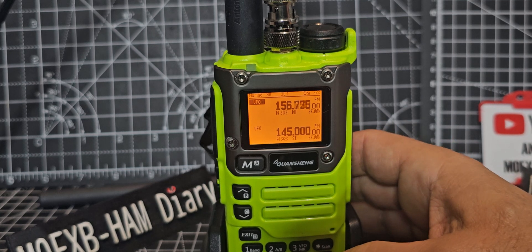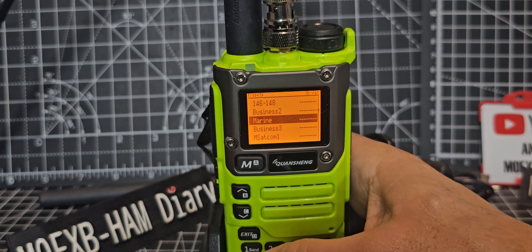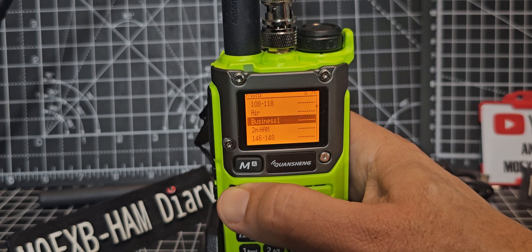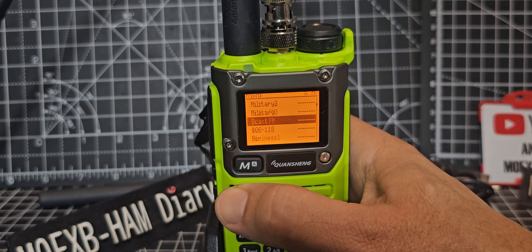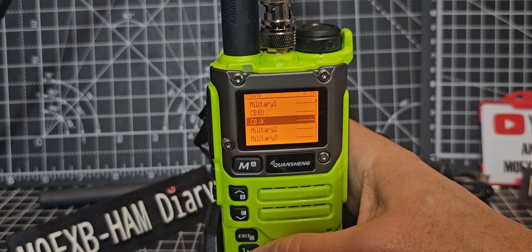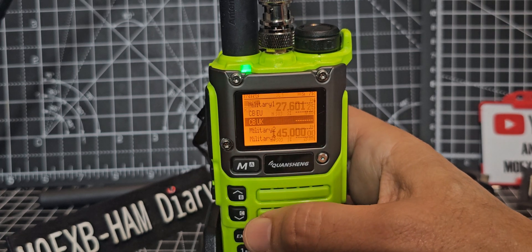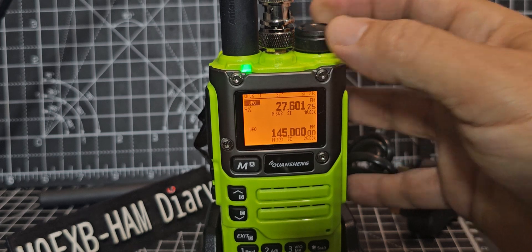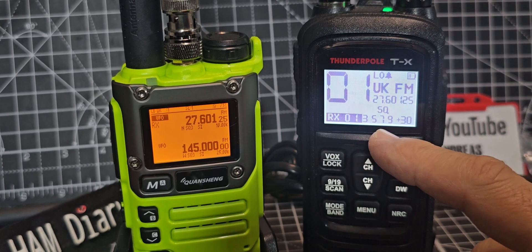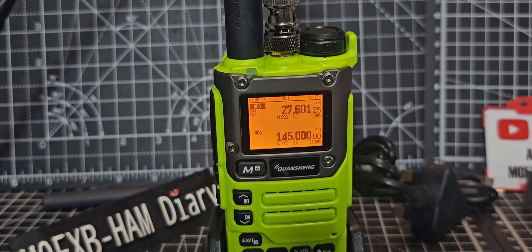I'll go outside and actually do some tests. Hold down band again - keep flicking through: business, 2 metre, business air. We'll test that separately. Military - all these presets have been put in; it came out of the box like this. Let's go to the menu for CB - I'll grab my UK CB frequency. You can see it there: 27.60125 MHz.